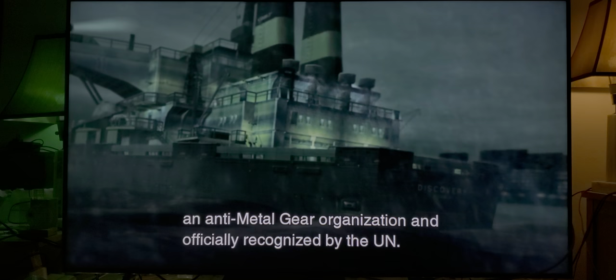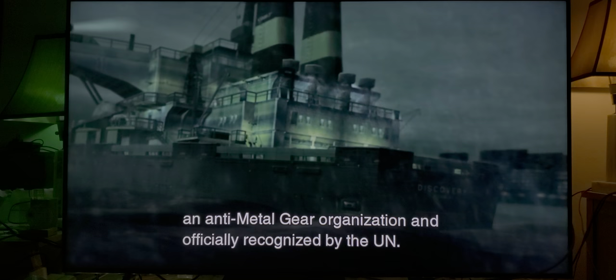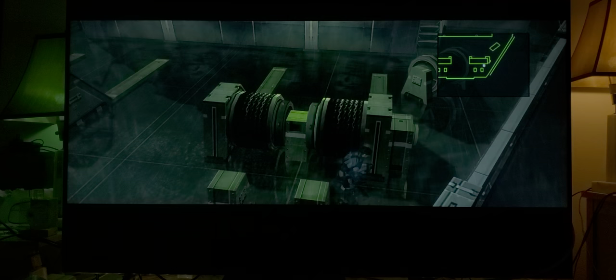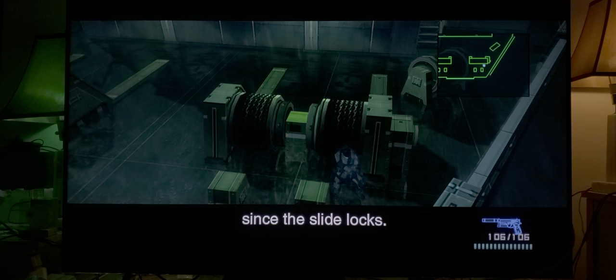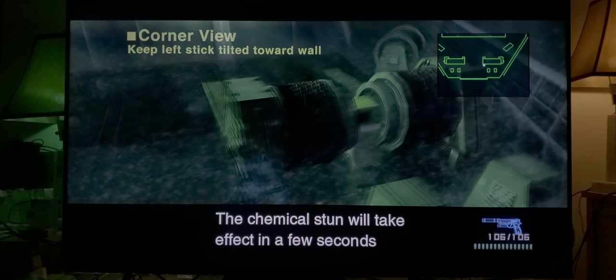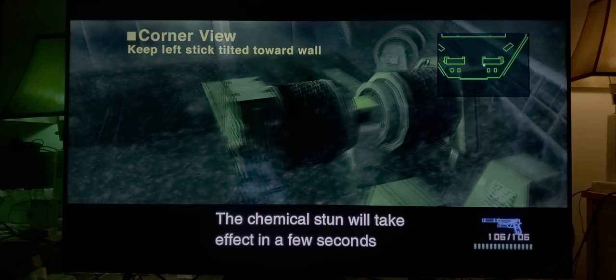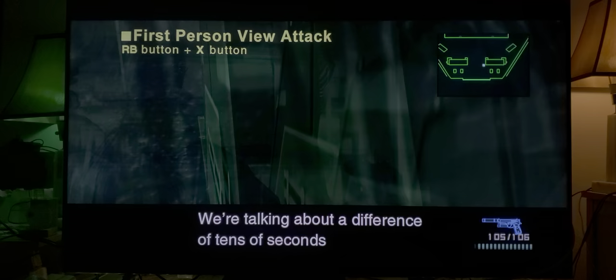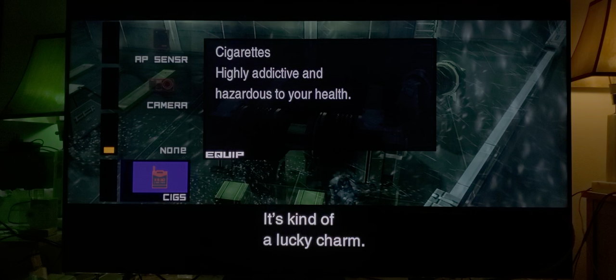If you want to play this, I'd say play the Xbox One X version. Sure, you can play it on PlayStation Now, but trust me — the HD version is cleaner and better. When you have a 1080p source upscaled to 4K, it's going to look better. And this game — it's been 20 years since it was released, and let me tell you, when it was released in 2001 on PlayStation 2, it was way ahead of its time.